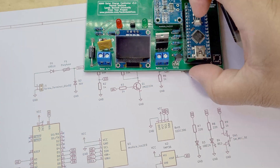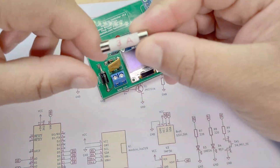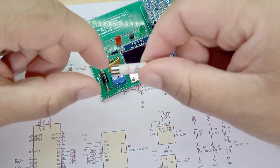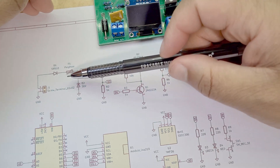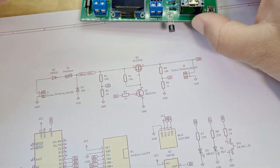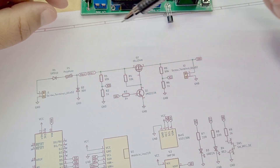Then here's a polyfuse - this yellow fuse here. A normal fuse, once it detects more than 3 amps of current, blows and burns out. This polyfuse is also rated at 3 amps, but it heats up, cuts off the solar input from the rest of the circuit, and then once it cools back down it resets itself and works again. So you don't need to keep replacing it - it's there as short circuit protection.